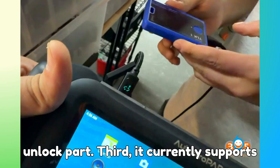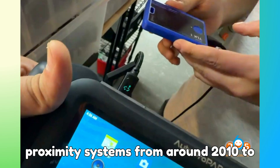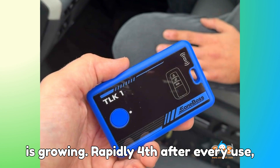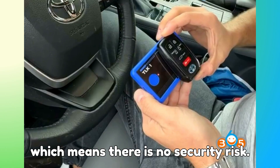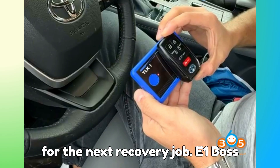Third, it currently supports a wide range of Toyota and Lexus proximity systems from around 2010 to 2022 and beyond, and the supported list is growing rapidly. Fourth, after every use, the TLK-1 wipes itself clean automatically, leaving zero stored data — which means there is no security risk. It works, it resets, and it's ready for the next recovery job.